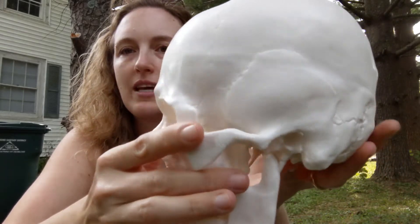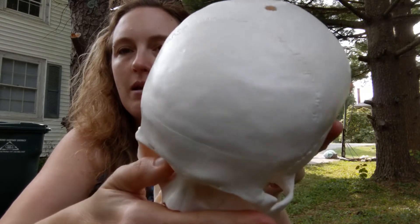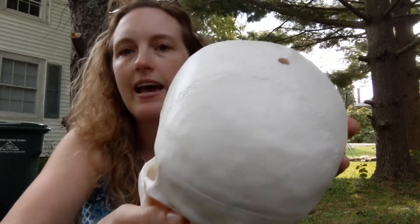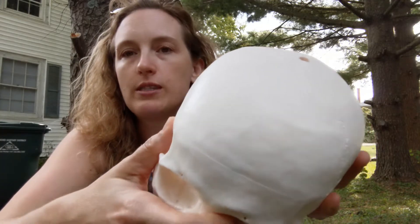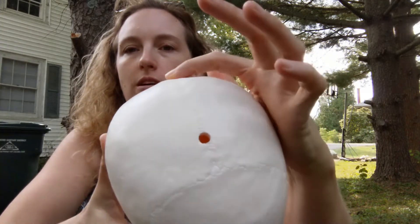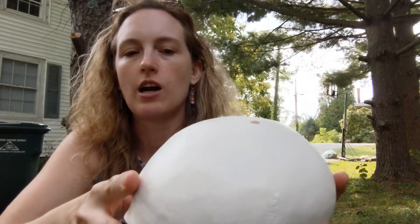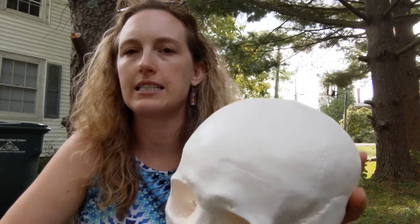We tend to think of our skull as being a single bone, but it's really made of many bones that over time have fused together. If you're an adult they've fused, and if you're a kid they're still fusing together until you're about 20 years old, when those sutures are completely firm and stiff and the bones are no longer distinct and separate.